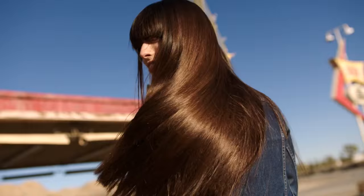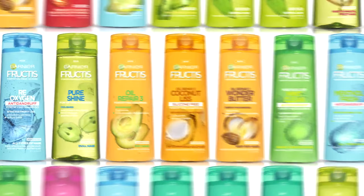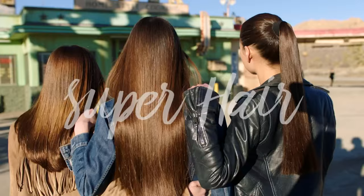Now, free your super hair. New Fructis Oil Repair 3 Coconut. Superfruits for super hair. Garnier.